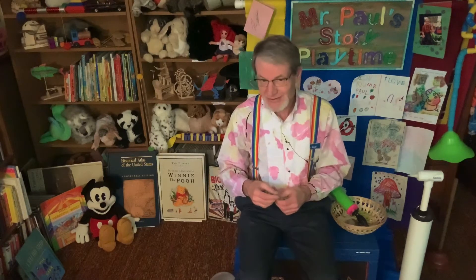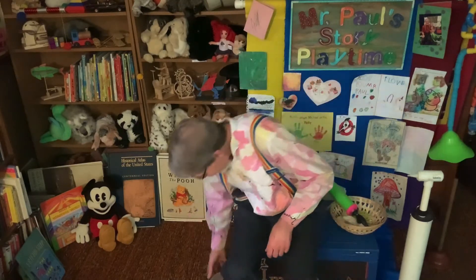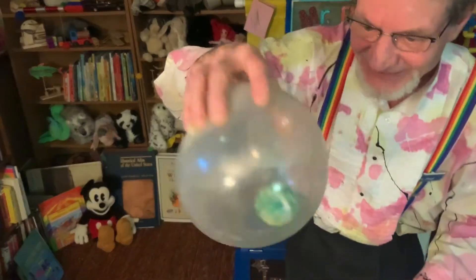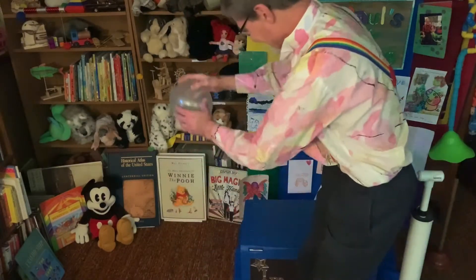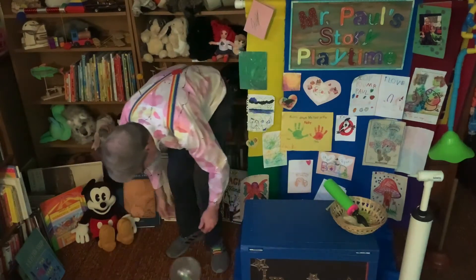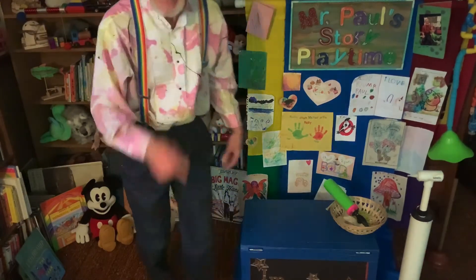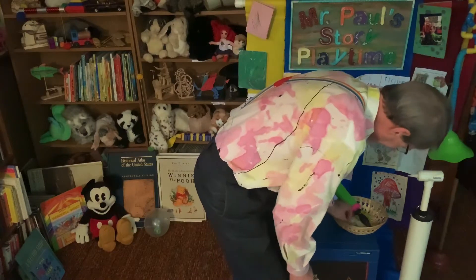But I want to show you how fun they can be. Look what I can do — put a ball inside! Look at this, see it rolling around in there. Whoa! Let me show you how to put a ball inside a balloon.